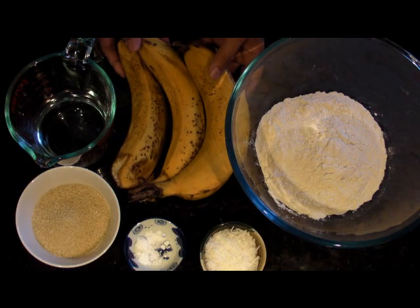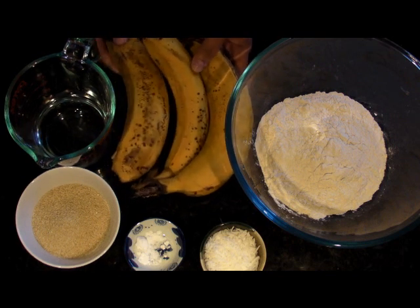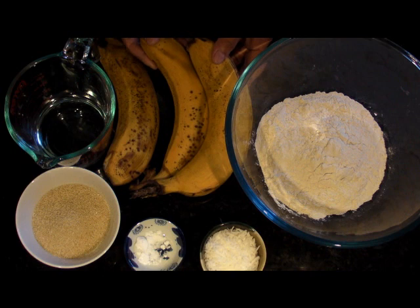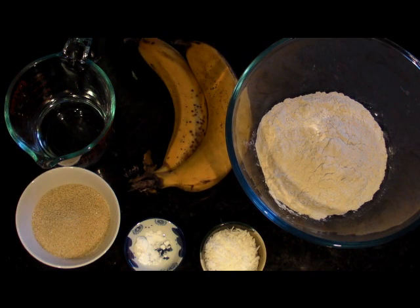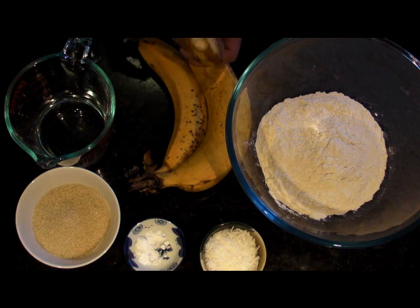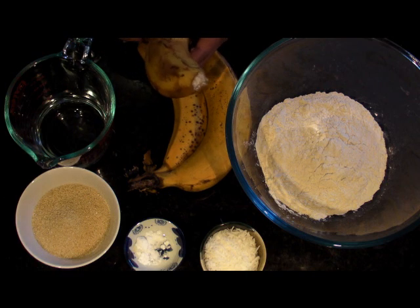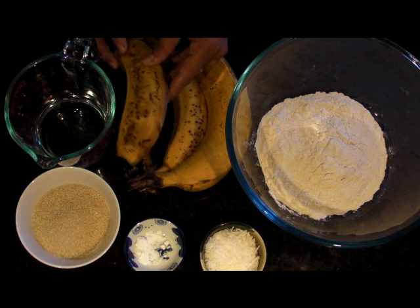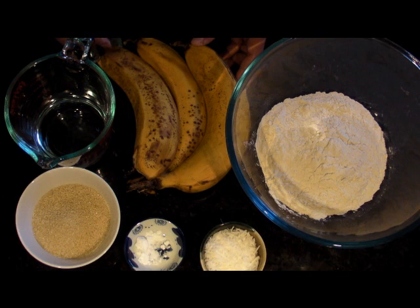Let's start with our pancake. These are the ingredients you need. You need 3 bananas. I'm using Cavendish bananas because that's the only thing I have and they are too ripe to be eaten. This is perfect for pancake.